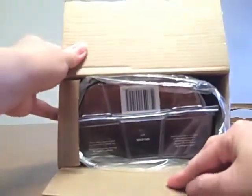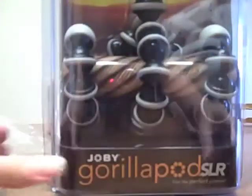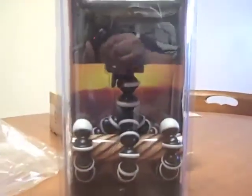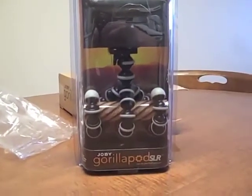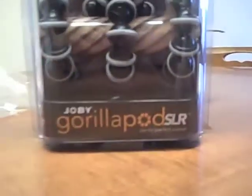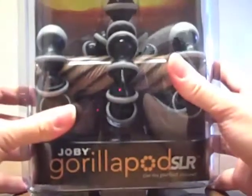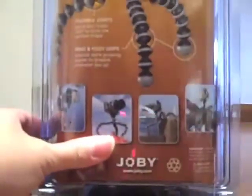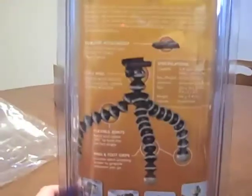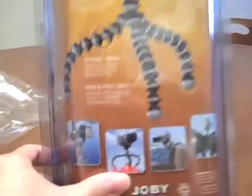I just opened the box, so here it is. Wow, it's so big. This one is the Joby GorillaPod SLR version, and it says, 'Get the perfect picture with a Joby GorillaPod SLR.' It looks so nice and sturdy. This is like a one-of-a-kind tripod, and as it says, it clings to anything like a gorilla. Look at that picture.